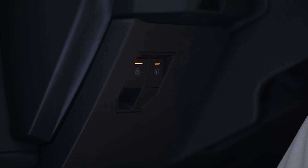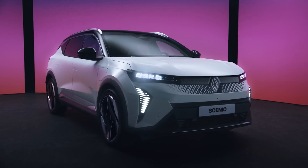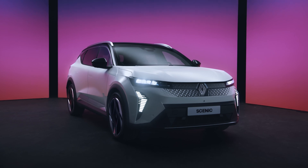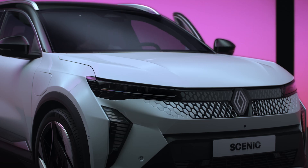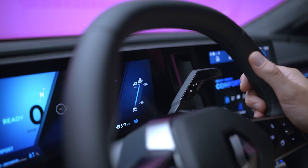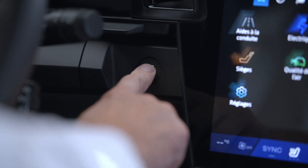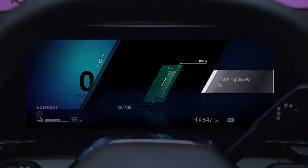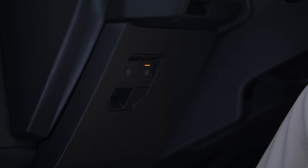Your vehicle is fitted with an electronic parking brake for greater driving comfort. When the vehicle is stationary, the electronic parking brake automatically immobilizes the vehicle when the driver's seat belt is unfastened, the driver's door is opened, when the gear lever is in position P, or the engine is stopped. This indicator light then appears on the instrument panel with the message 'parking brake on,' and the warning light in the switch comes on to tell you that the brake has been applied.